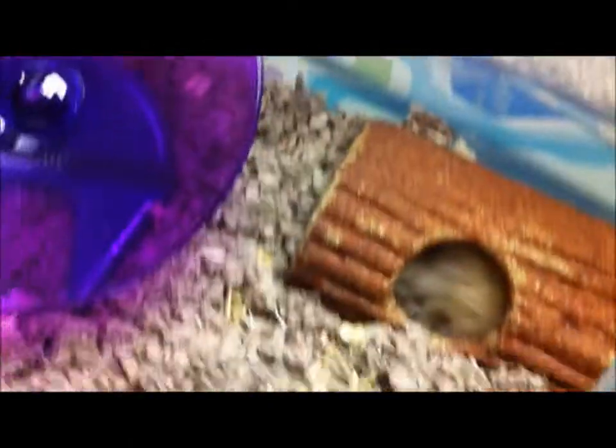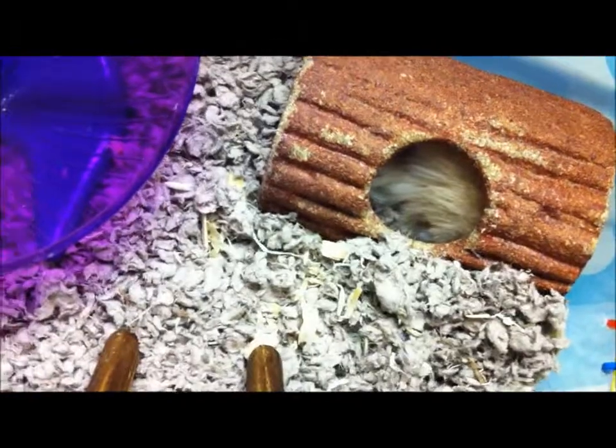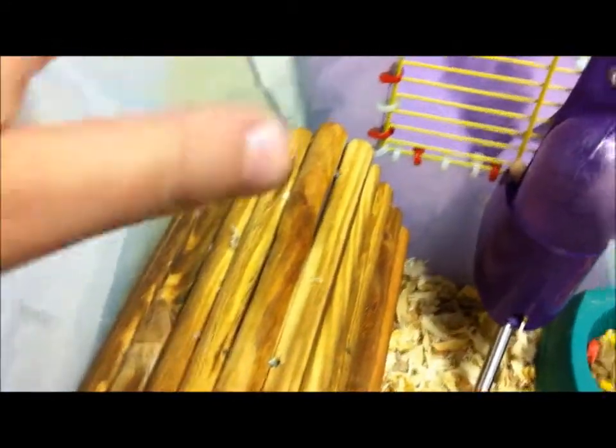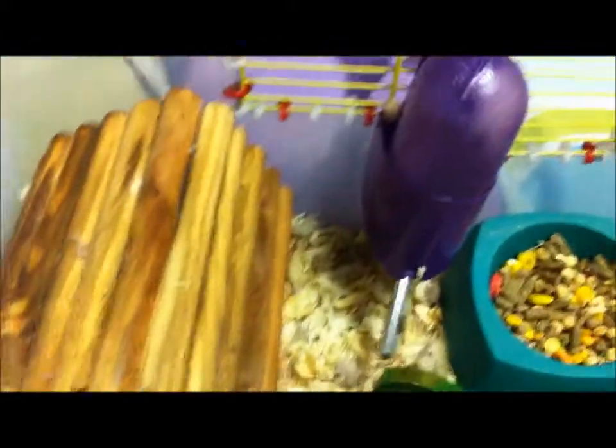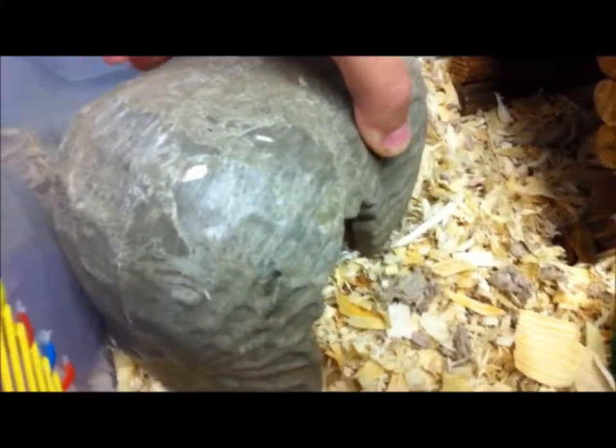As you can see, there he is — so cute, see his long fur! We're gonna start from over here in the corner. We have these wooden logs that you can bend and make into anything. I made him a little tunnel in there. And then over here we have the peanut hut — he's not in there right now, as you saw. There's the peanut hut.